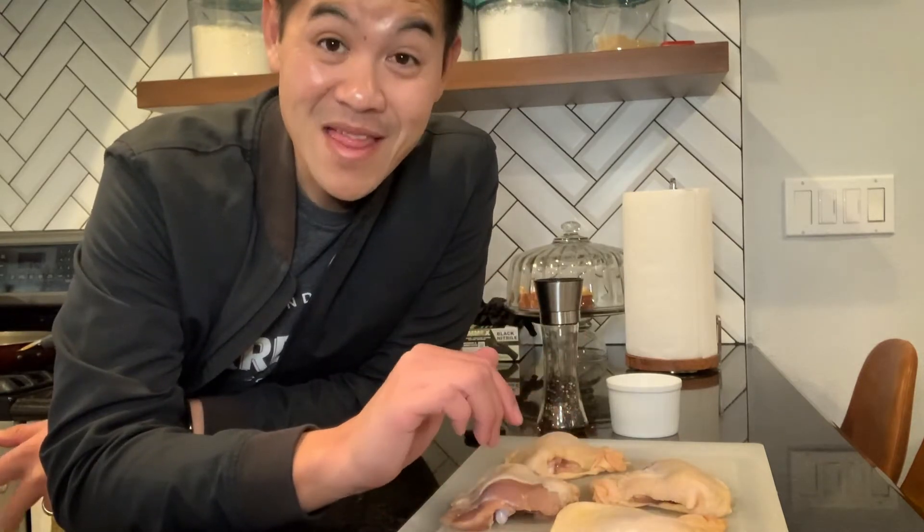You might be wondering why aren't I using chicken breasts? Well there's really three reasons for that. First, chicken breast is a little bit boring for me — thigh meat tastes way better. Second, you don't have to add any fat when you're cooking it because it has a ton of fat on it. And third, it's a whole lot cheaper.